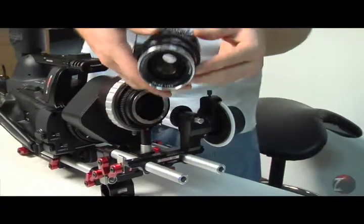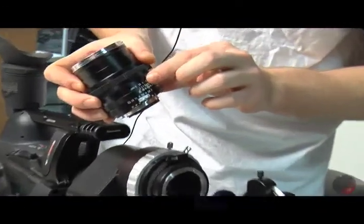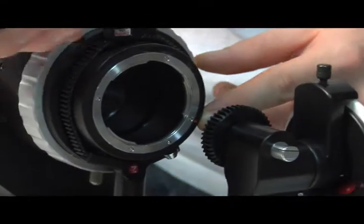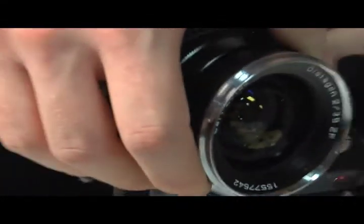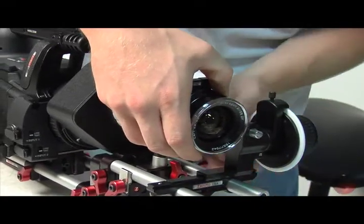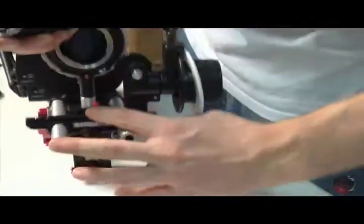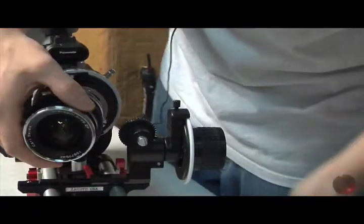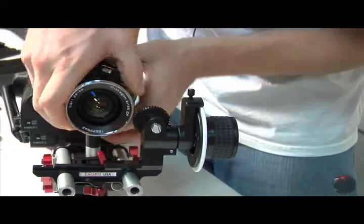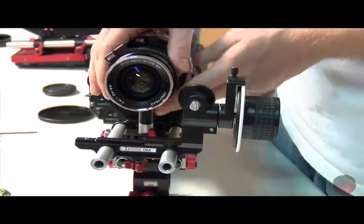So we're going to line up our lens. There's a lens marking here — this solid white line. And then on the Lettuce there's a tiny little red dot. We need those two things to match up. I'll focus all the way over, rotate, and that will be locked in.